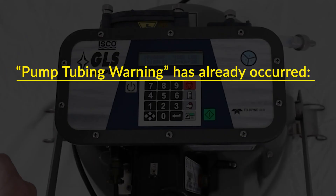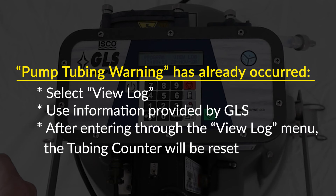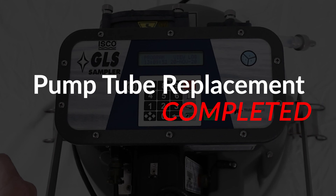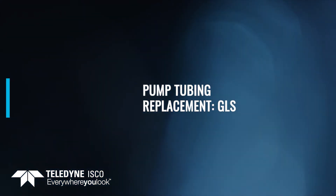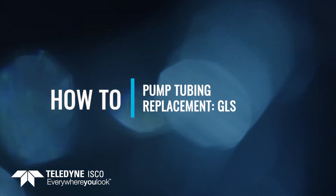If the pump tubing warning has already occurred prior to tubing change, you can select View Log and enter through the information provided by the GLS. After entering through the View Log menu, the tubing counter will be reset. Pump tube replacement is now complete.